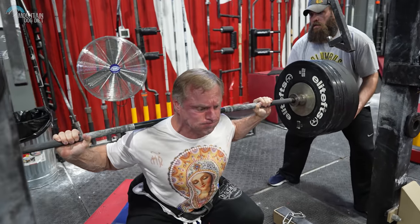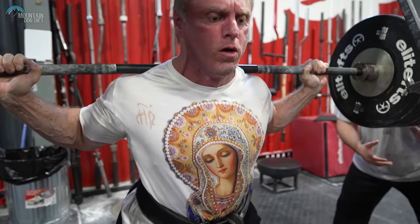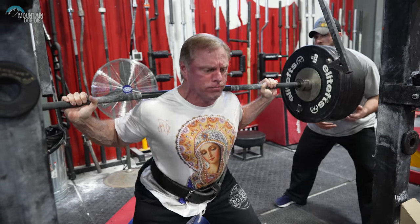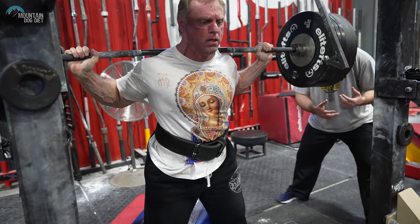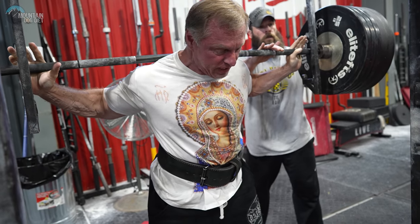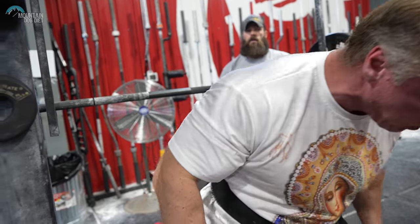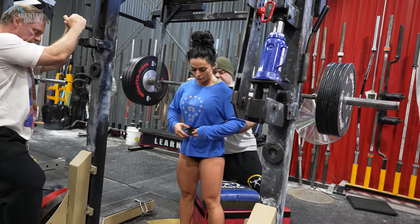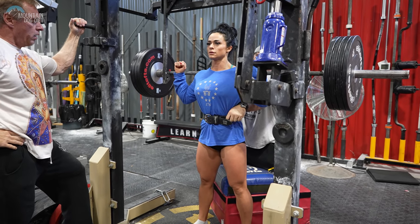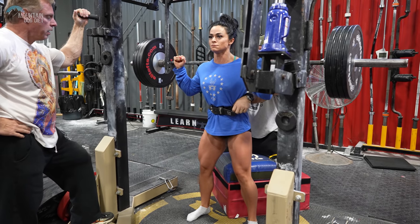Tight. Very good. One more. One more. Watch your hands. You're good. Let's practice this breathing thing. I want you to smash that finger, but I also want the whole belt — I want you to make it tight. See how the whole belt's tight? That's what you want the whole time.